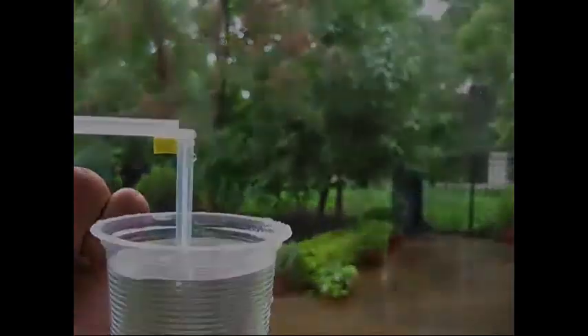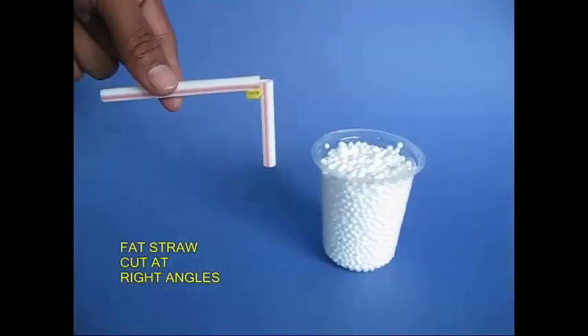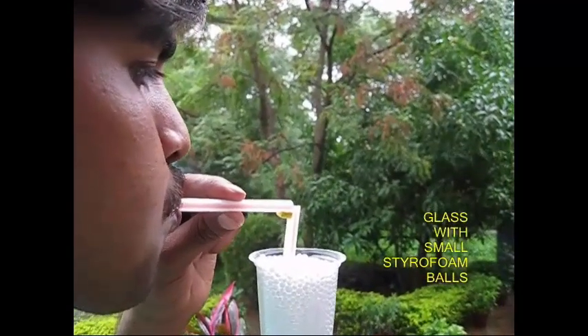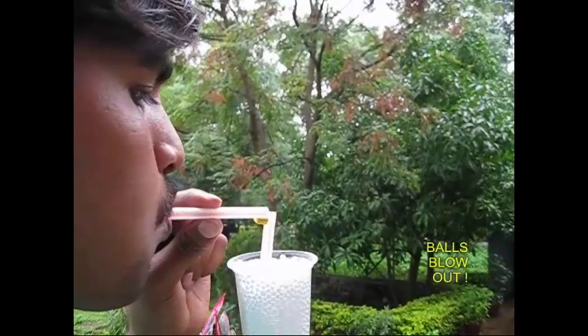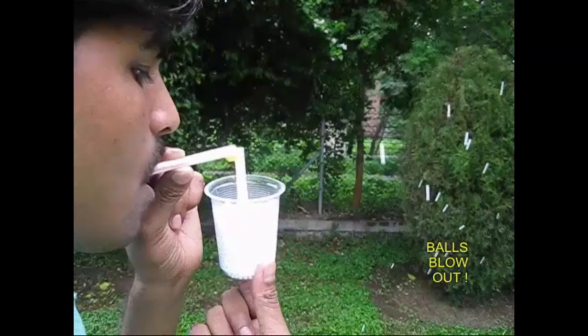Now, you can use a small straw and a fat straw. You can use a small straw to make a small ball. You can blow up the glass. Wow! You can use a small straw.